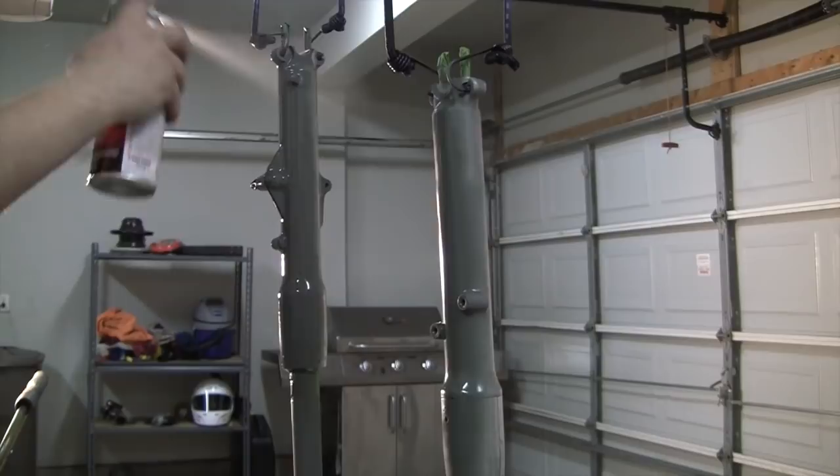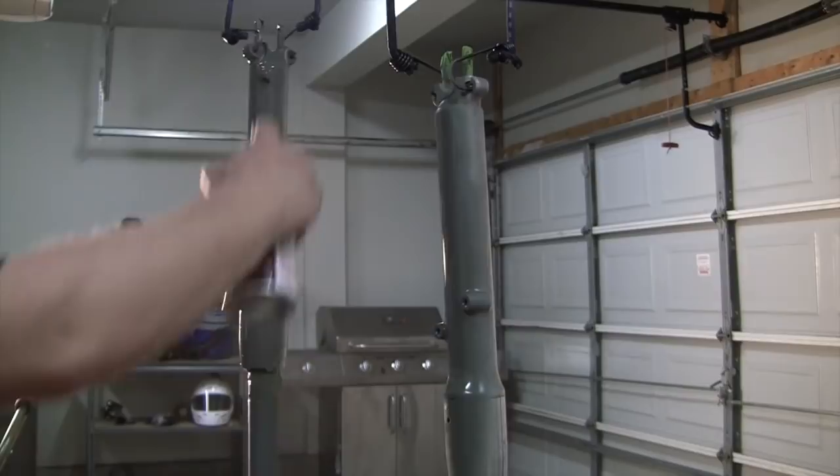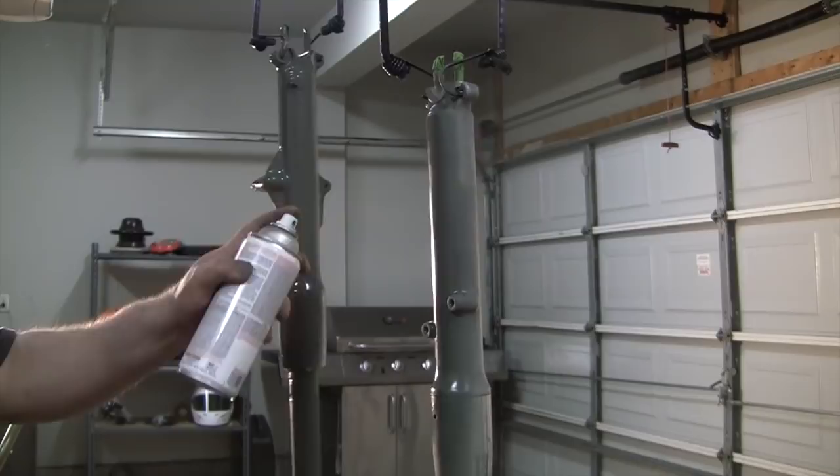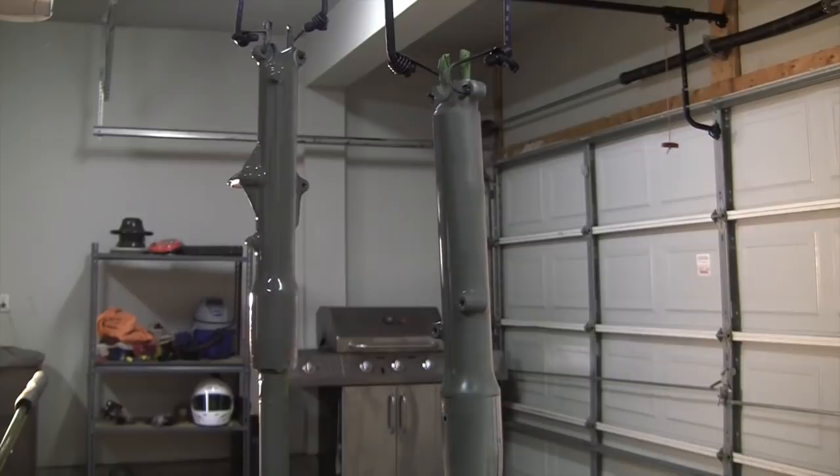The key to these forks, obviously, is clean, clean, clean. Get a toothbrush into every little nook and cranny — and there are plenty of them. Even though I'm not great at painting, one thing I do know is it's all about the prep. Get a good base on there, a good sanding — something for it to stick to — and get them clean and you'll be okay. So I'm going to finish the rest of these up and then we'll come back and start throwing down some of the flat black. Stay tuned.